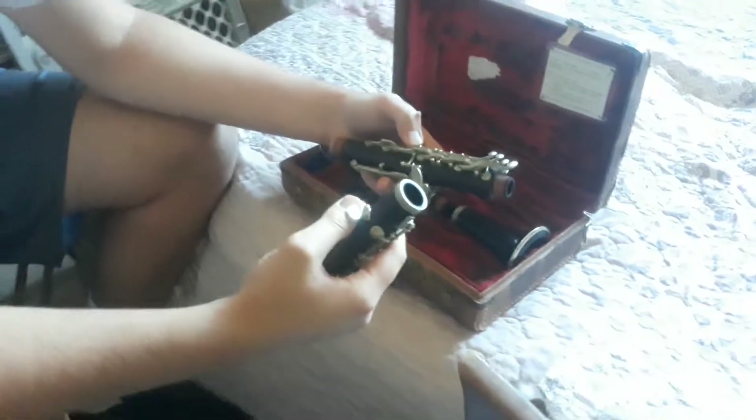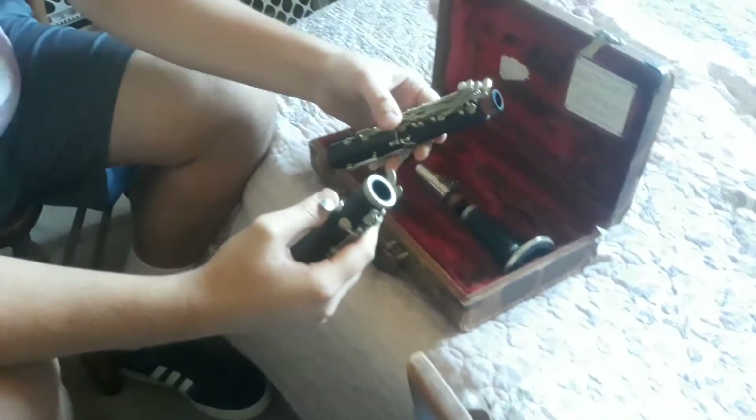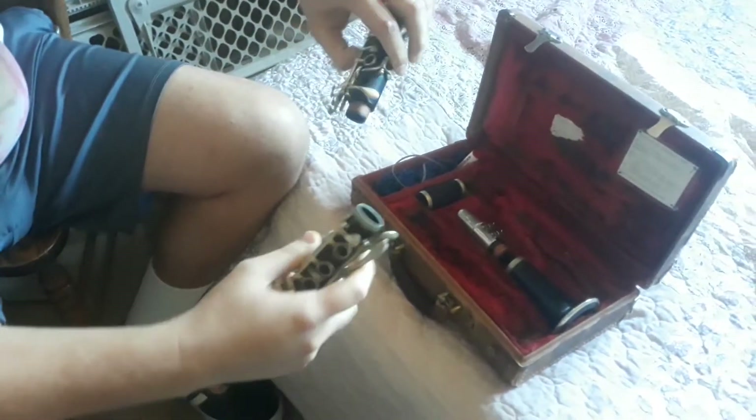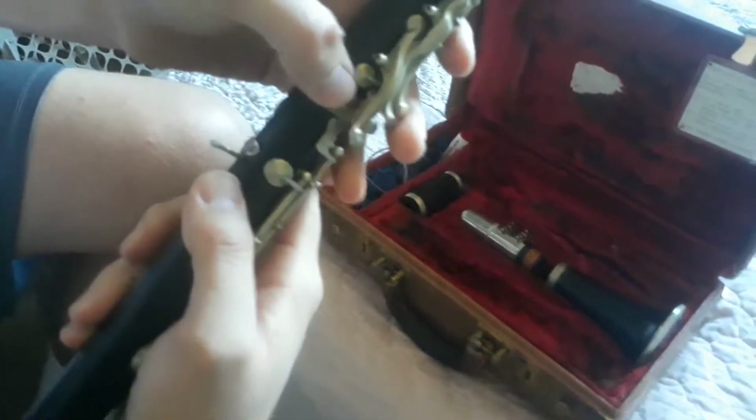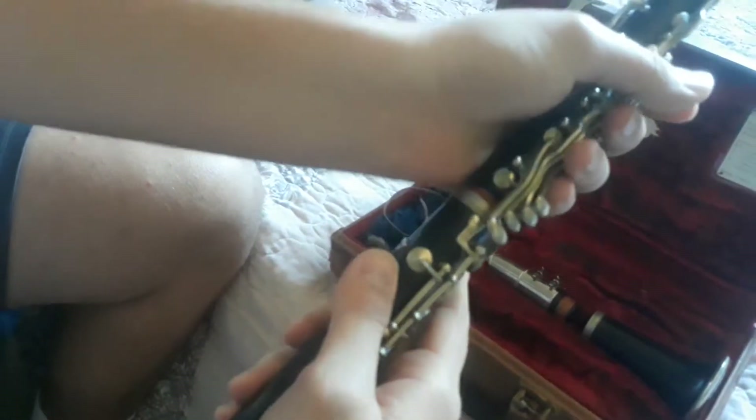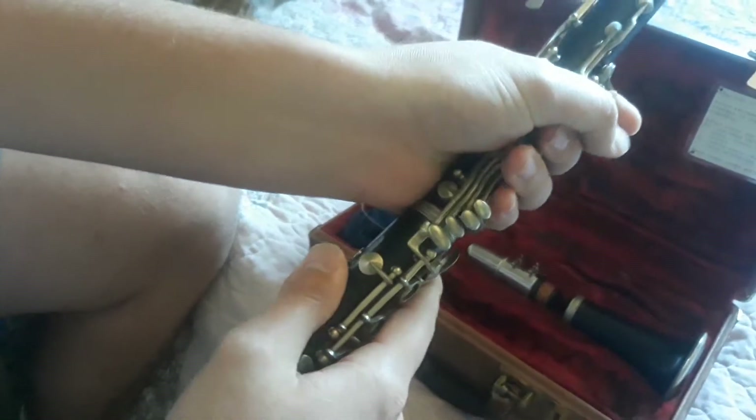We're going to grab the upper joint carefully and we're going to take it and carefully twist. You notice that this little bridge and that little section there are going to meet each other, and you carefully twist it.